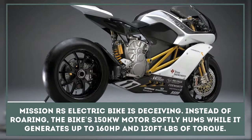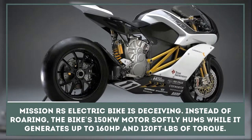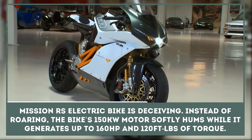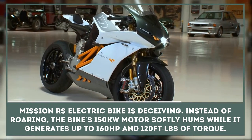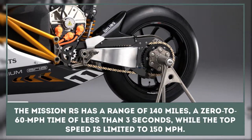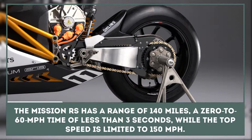The Mission RS Electric Superbike is deceiving. Instead of roaring, the bike's 150-kilowatt motor softly hums while generating up to 160 horsepower and 120 foot-pounds of torque.